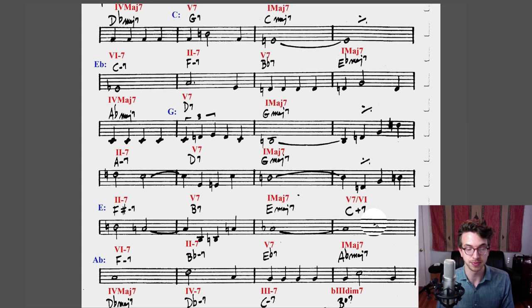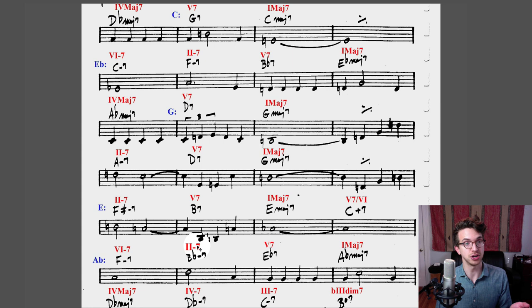If you want to give it a shot with any standard you like, you can email it to me at jeffschneidermusic@gmail.com and I'll take a look and let you know how you did with your analysis. That's it — thanks for watching. I'm Jeff Schneider. Comments and questions are welcome below. Please subscribe and I'll see you next time.